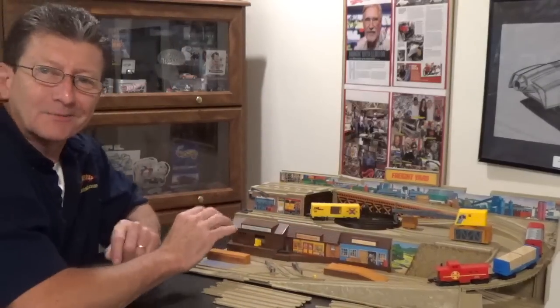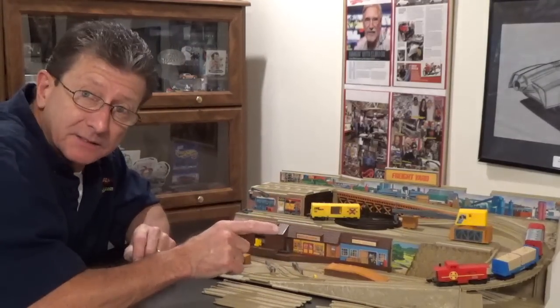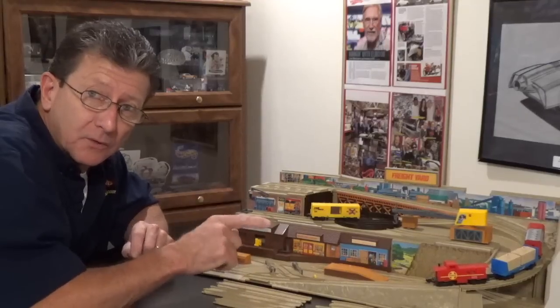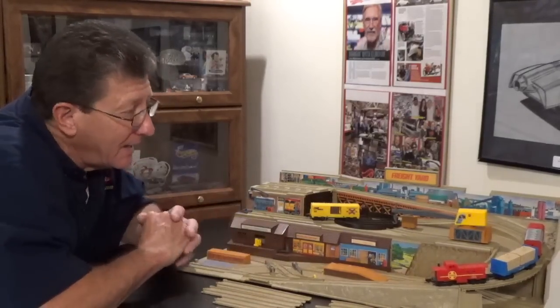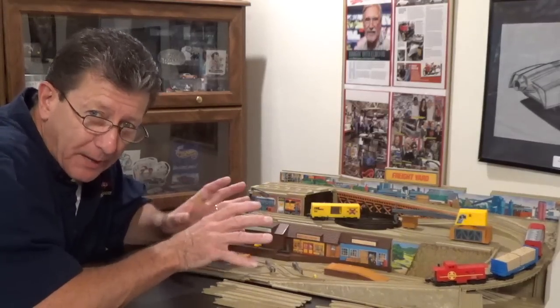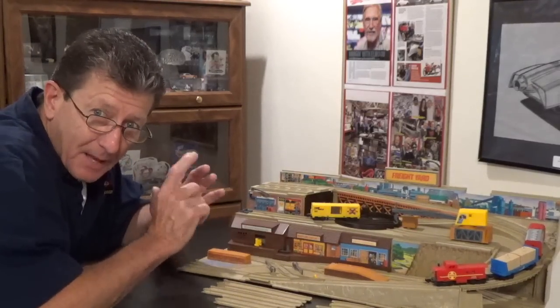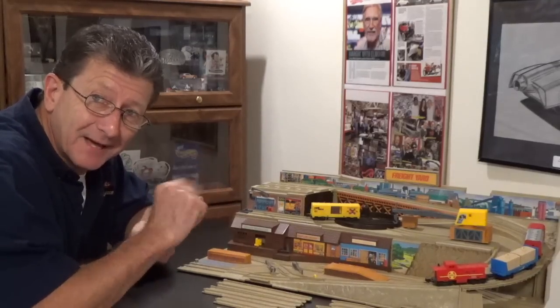Hey, welcome to another episode of Hot Wheels TV. Today we're going to take a look at Hot Wheels Railroad. These things were done in 1983, '84, '85, and they have gotten really, really popular over the past couple of years. So sit back, buckle up, and we're going to go for a train ride.